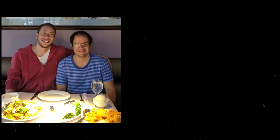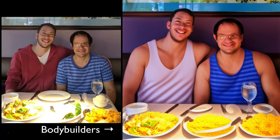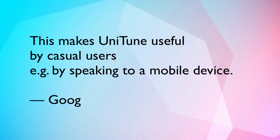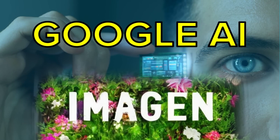With UniTune, they want to allow someone to push out a text prompt, flag which part of the image they want to change or not, and it just does it automatically. The fine-tuning takes about three minutes for the whole Google Imagen text-to-image model, and then the prompt as usual runs in a few seconds. If we give it a really simple text prompt like 'bodybuilders,' it can generate this amazing output. The paper says this makes UniTune useful by casual users, for example by speaking to a mobile device.